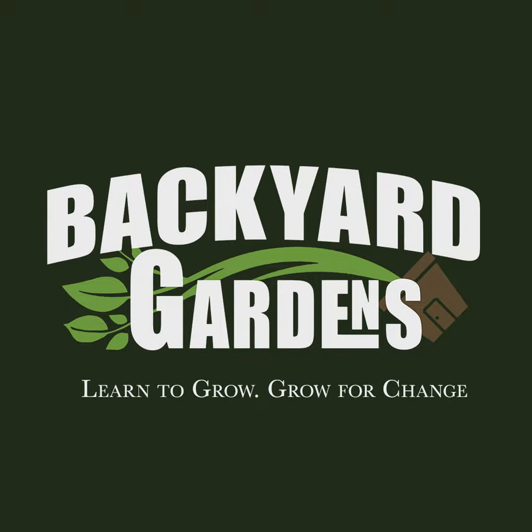So, tomato suckers. First of all, do you trim them? I do.